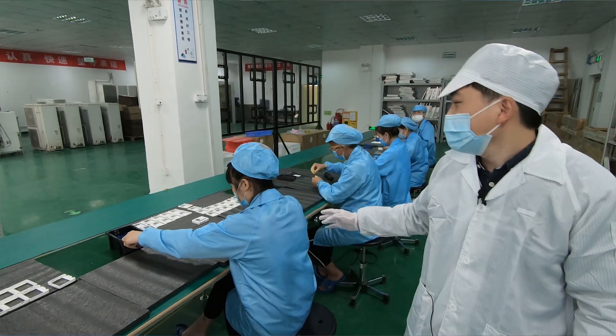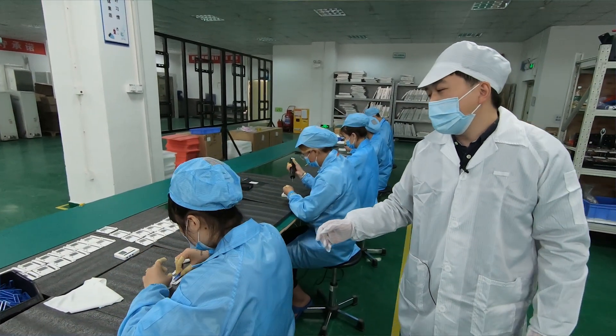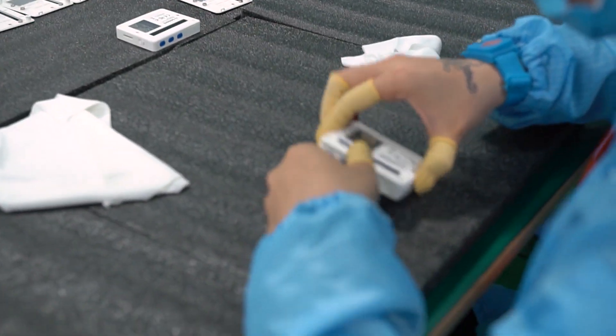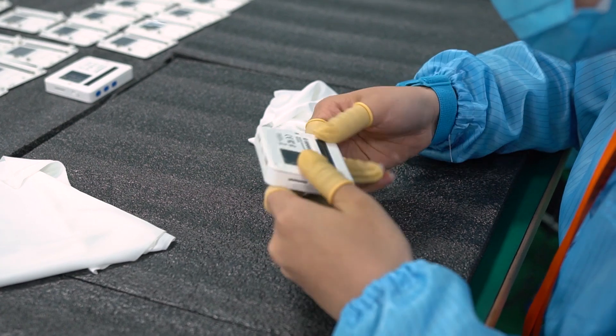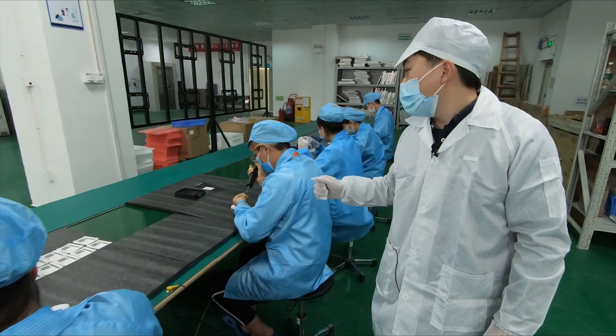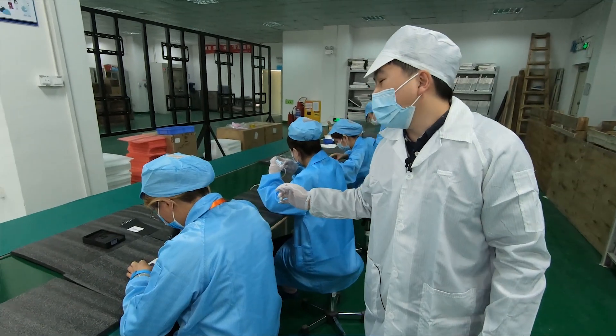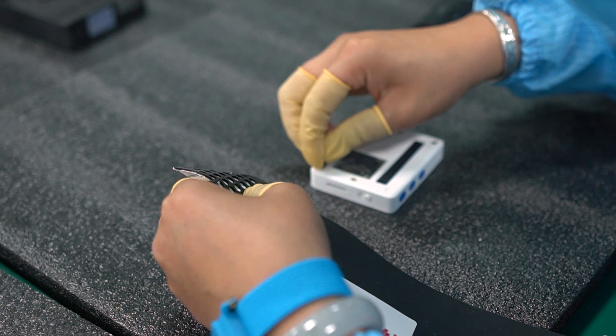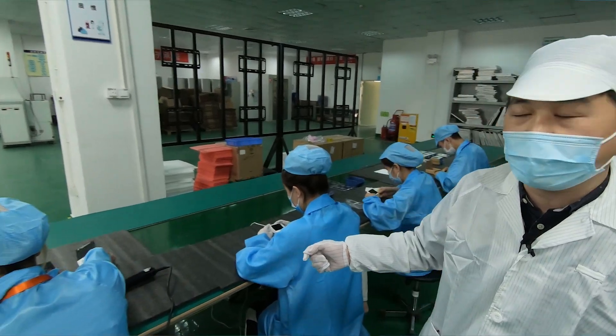In station three, the operator will assemble the cover of the case and then assemble the bottom case and the cover case together. In station four, the operator uses a screwdriver to lock the top cover and the bottom cover together.